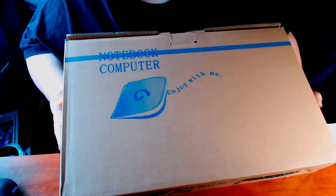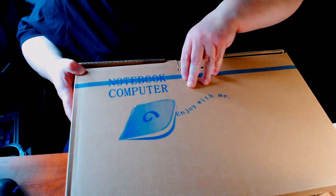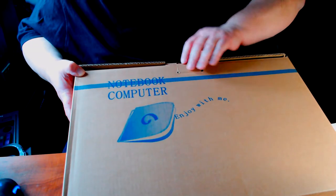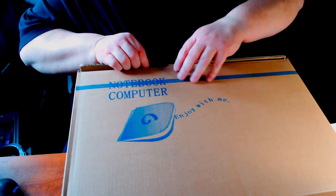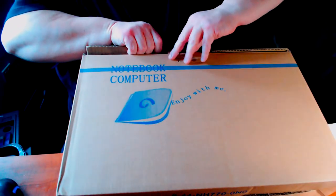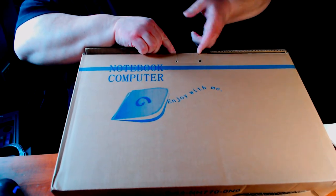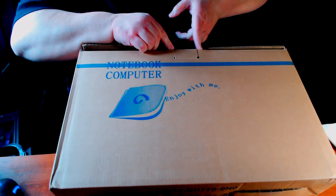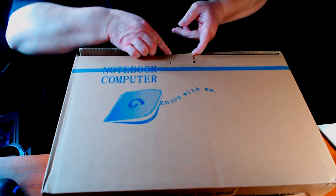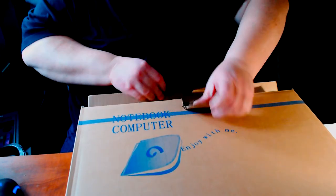Now we're back here with the next part — it is the notebook computer itself, and this is the inner box. They made it DJ-proof. There we go.